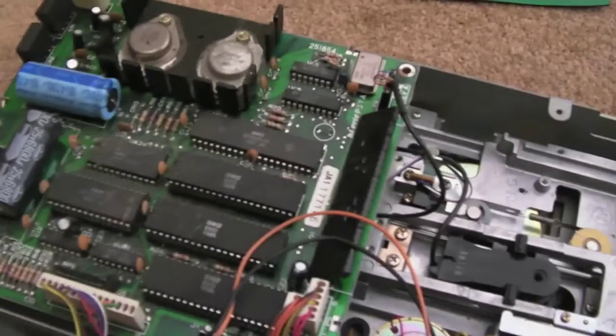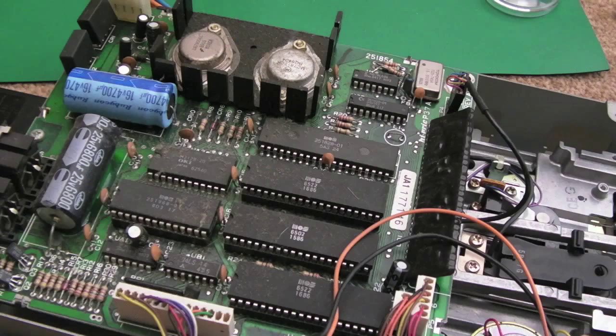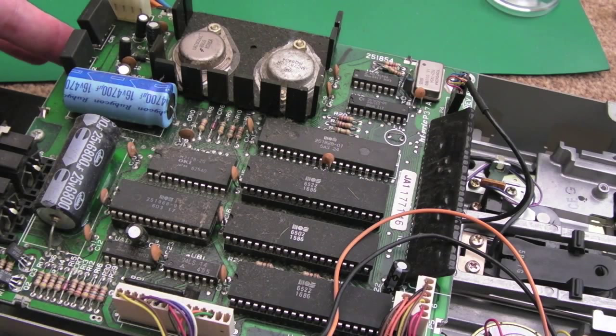Right now I'm just going to take some measurements to make sure there are no shorts or anything like that, then I'll connect the mains lead up and power it on and see what happens. No shorts — I'm going to switch it on.